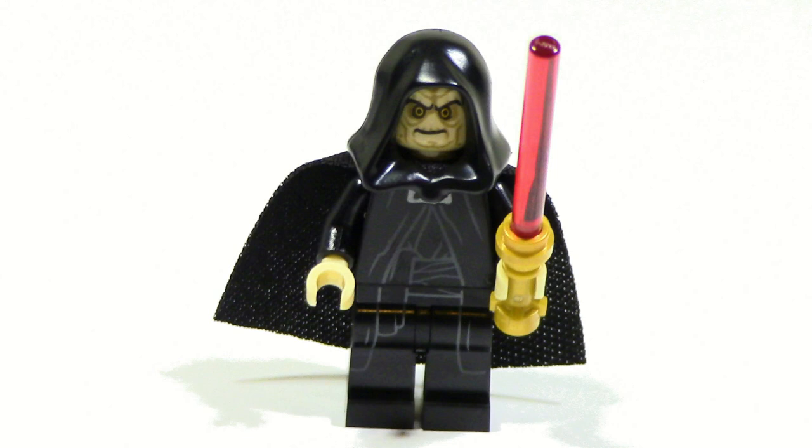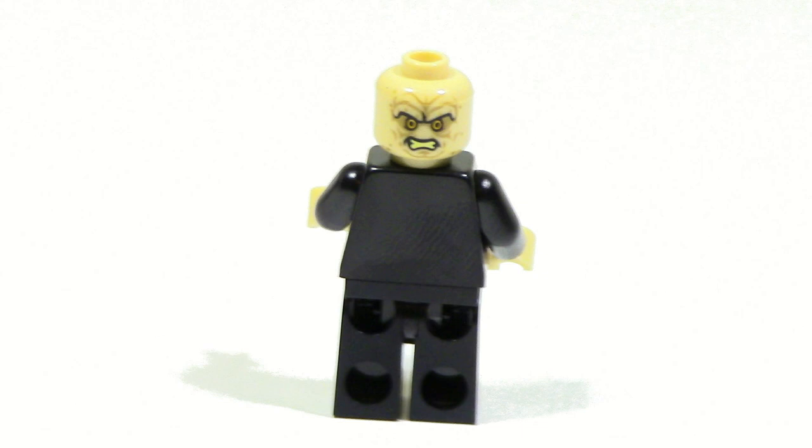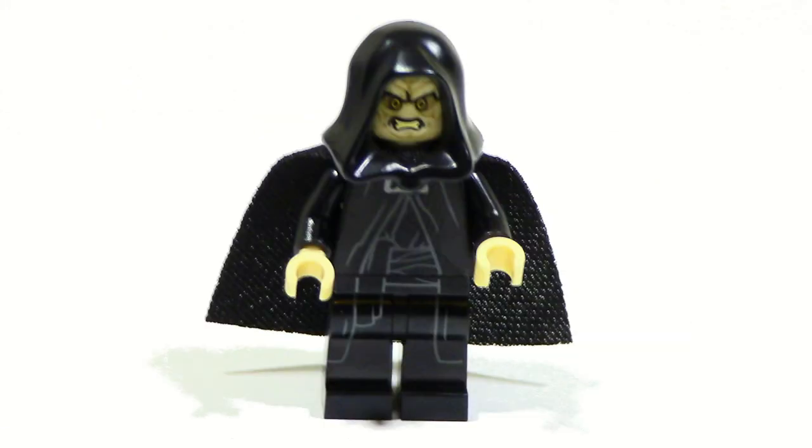Similar to Darth Vader, Emperor Palpatine was another anticipated figure from this set because just like Vader, he's mostly available in giant expensive sets, and this is one of the first sets he's been in that was actually cheap. That makes this figure very, very good for this set. He has a little bit of printing in the front which looks pretty good, and he also has a gold lightsaber belt. He has no printing on the back even with the cape removed, however he does have an alternate face which is actually a lot different from the original one.